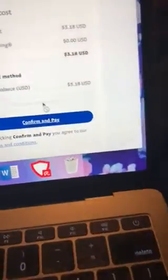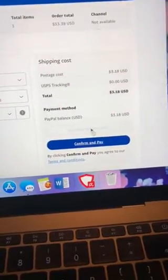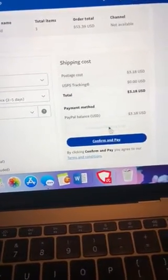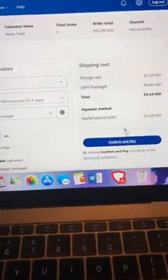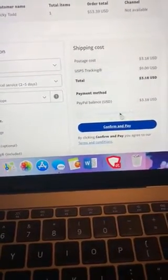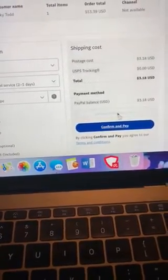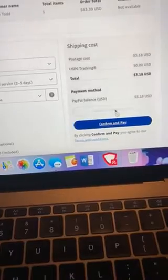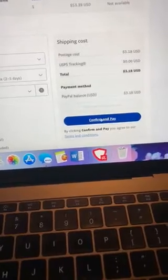It ends up being $3.18 and I charge four dollars shipping, so it's okay to be a little over. I don't feel guilty for overcharging slightly because PayPal charges us 2.9% for doing invoices. Sometimes when we ship out a small item they charge us $2.66 for that amount, so I'm okay charging a little extra because of the PayPal invoice fees. Anyway — Confirm and Pay.